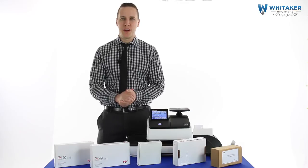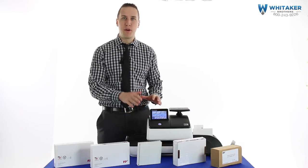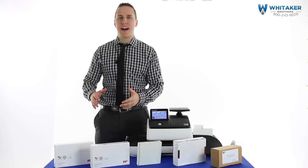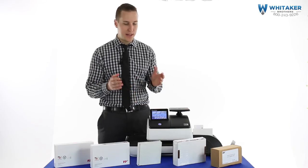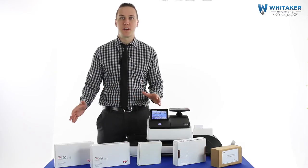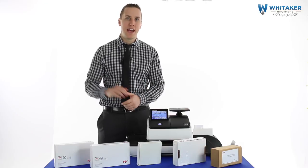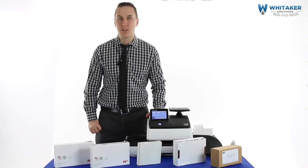Hi, I'm Kyle Mitchell with Whittaker Brothers and I want to cover three very important things today. The first one is the post space — which supplies go where, which ones can you buy, which ones can't you buy, depending on what model you have. The second thing is what the different models are going to look like and how to tell what you have. And the third thing is once you've bought the supplies, how do we actually put these into the equipment and start using them?